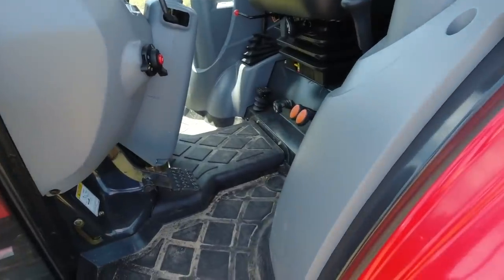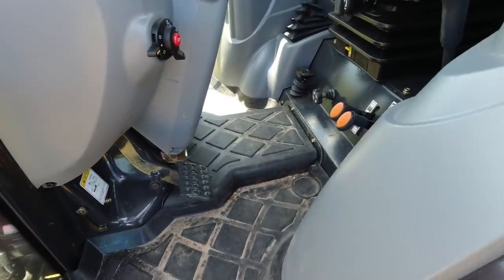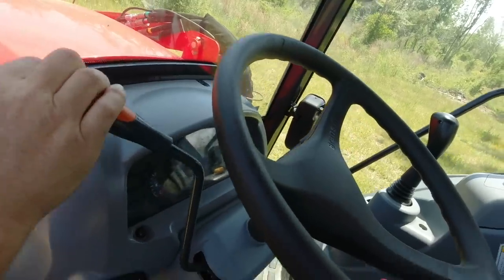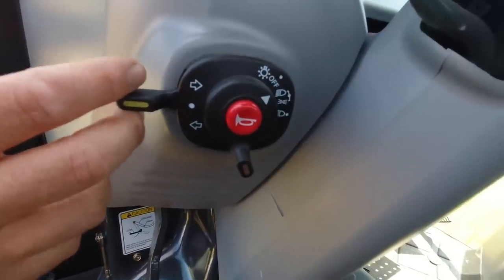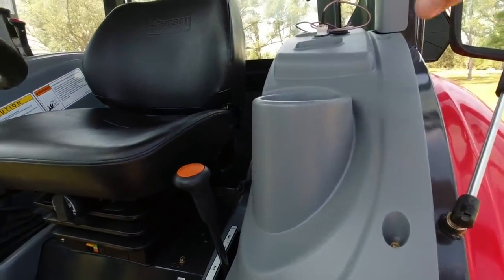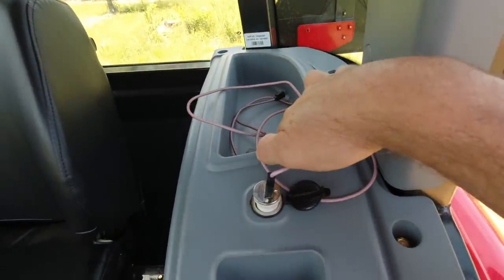The first thing you'll notice at the operator workstation is the rubber mats in the floorboard section — just take these out, wash them down, and you're good to go. Mine's a shuttle shift, so you have the forward and reverse lever here. You have your standard turn signals, horn, and lights switch. Further back, there's a very large cup holder, some storage, a 12-volt adapter, phone charger, and more storage.